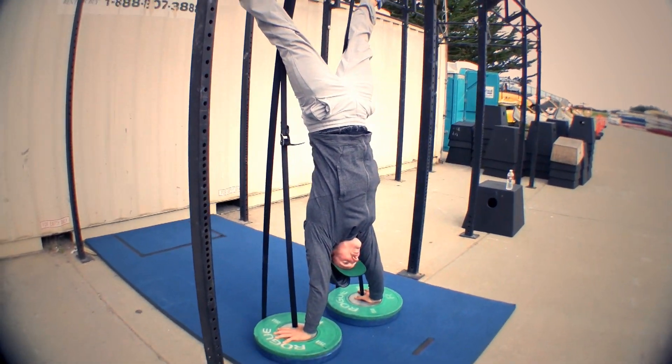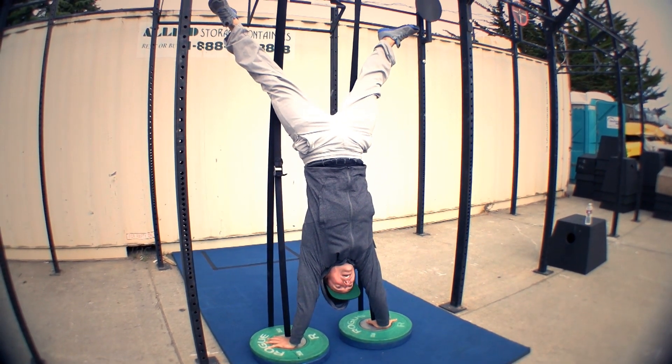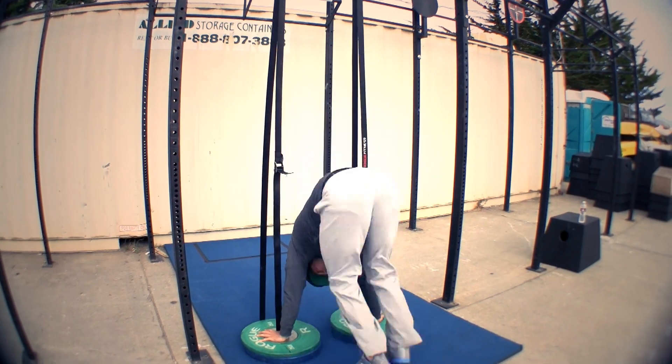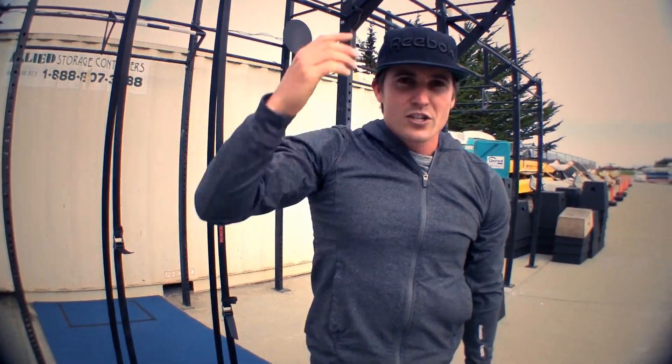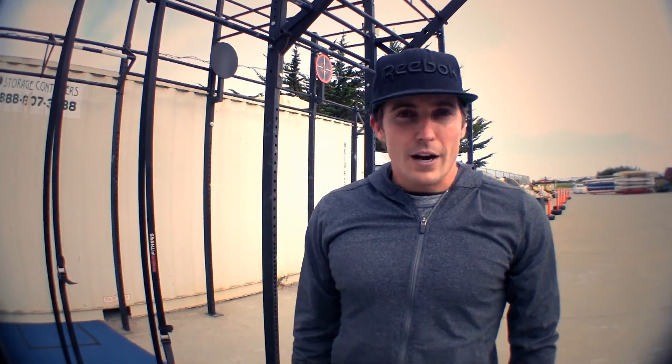If I straddle and fall through, these straps are supporting me. To reverse it, I just do the same thing — tuck down, feet together, done. That just sucked the oxygen out of me; I guess we're at altitude here in San Francisco. So that's the first thing: can you tuck up, straddle, and support?